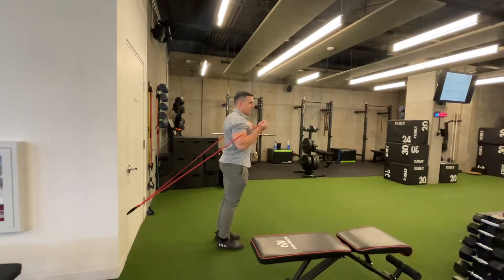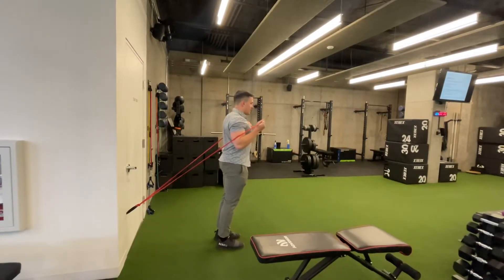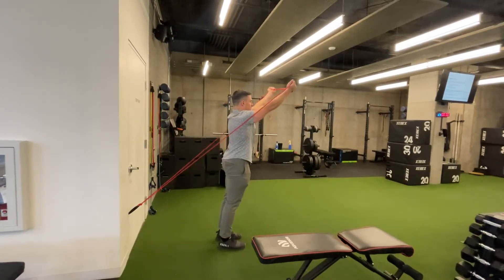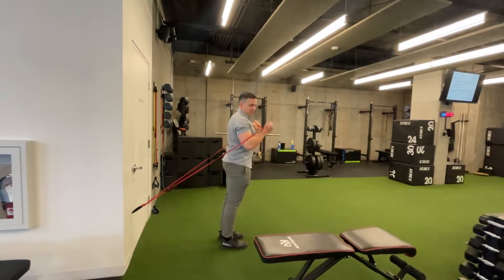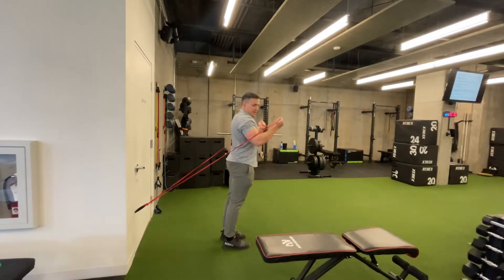This angle gets some good scapula motion. I'm getting a little tricep work, a little chest work. I can play with the range, but if I go too far up it starts to come back behind me, and if I go too far down it slips.